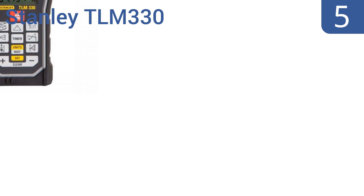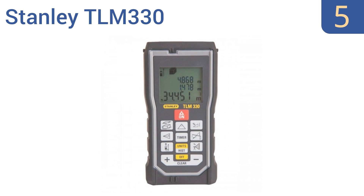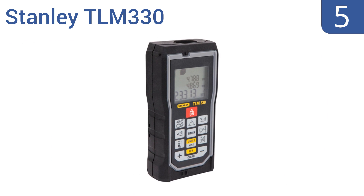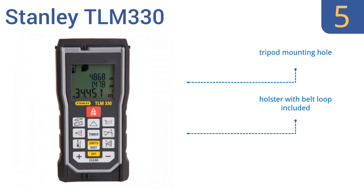At number 5, the Stanley TLM 330 is lighter and smaller than other 330-foot models. It features both a continuous measurement tracking function that locates targets quickly and easily and an inclination sensor for digital leveling, allowing for one-person use on a busy job site. It comes with a tripod mounting hole and a holster with a belt loop, but it's not completely weatherproof.